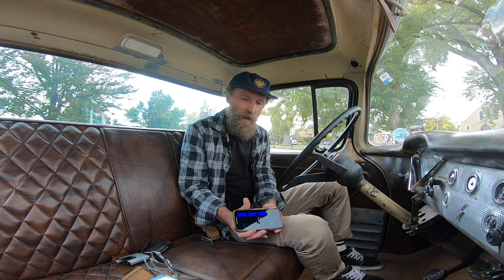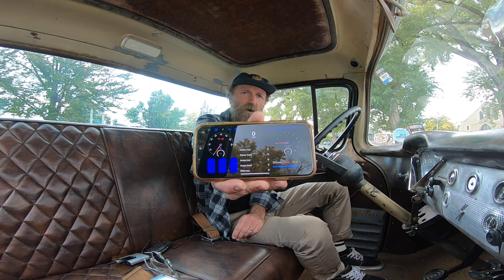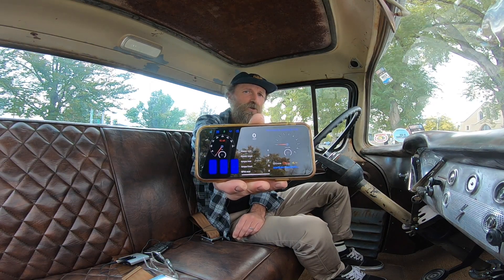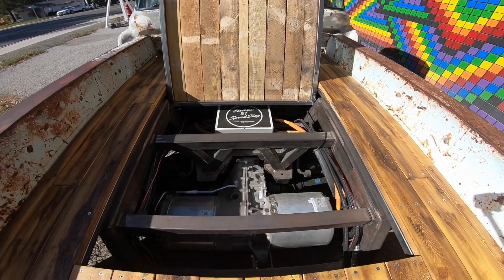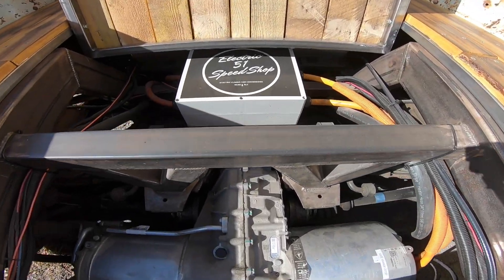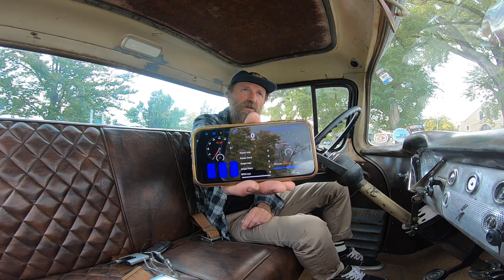First thing: you get in the truck and there's an app on my phone. That app communicates via Bluetooth to a controller mounted behind my speedometer in the dash. That controller is wired through CAN back to the motor. It's got drive, neutral, reverse, and a whole bunch of different power settings. If I hit drive, it tells the controller to tell the motor to drive — pretty simple.